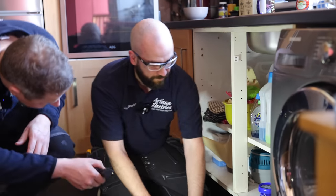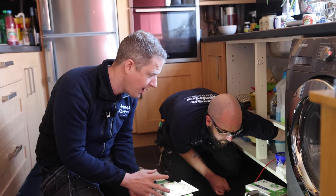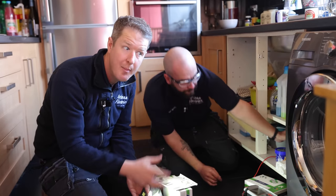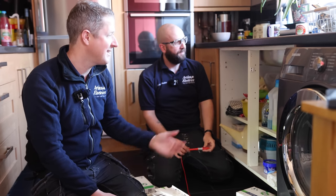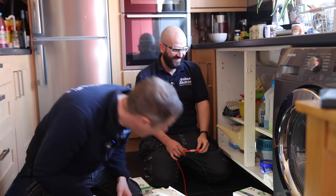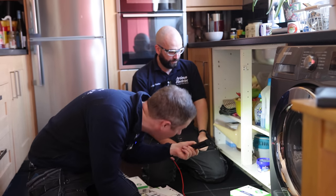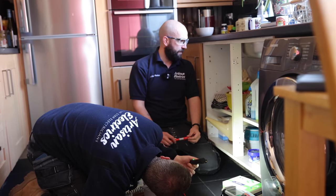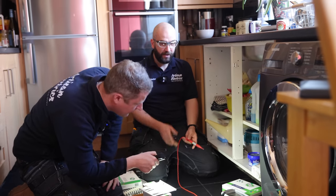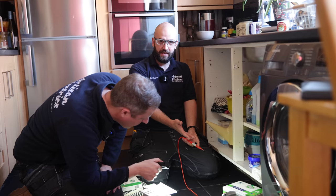What we're doing now is checking the main earth bonding connection to the water pipe, which is usually next to the main stopcock for the water. The main stopcock is usually in an annoying place like under the sink. We found the main stopcock - it does look like it's a copper pipe coming in from the ground. I can't see a bonding conductor on there. But this is why it's important to carry out a wander lead check, because just because you can't see it doesn't mean it's not there.